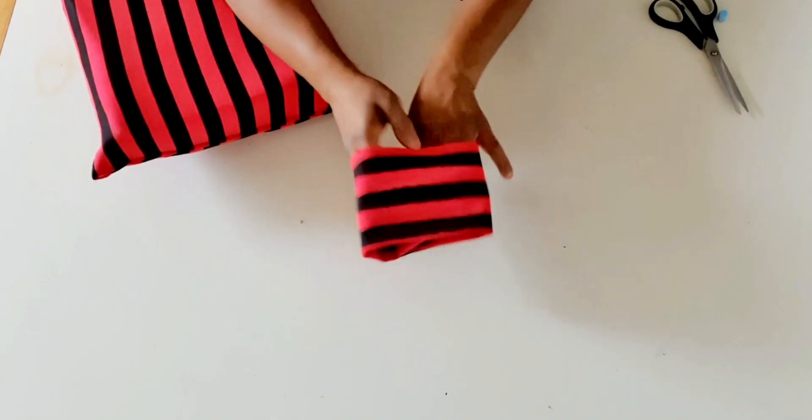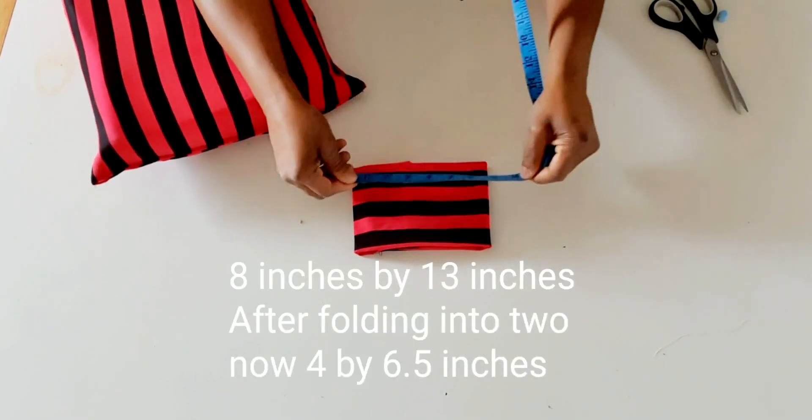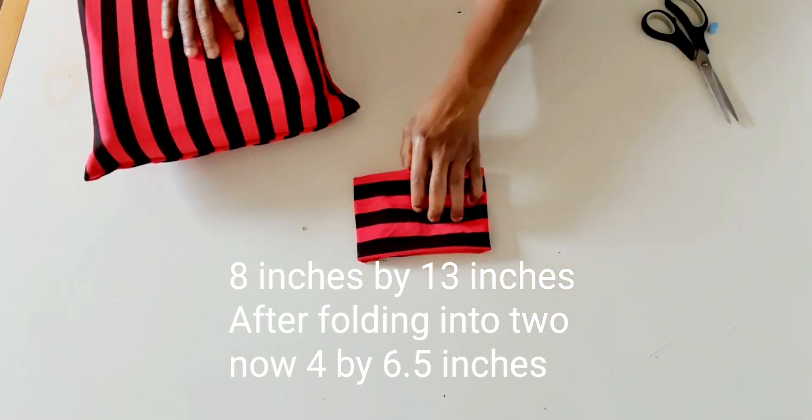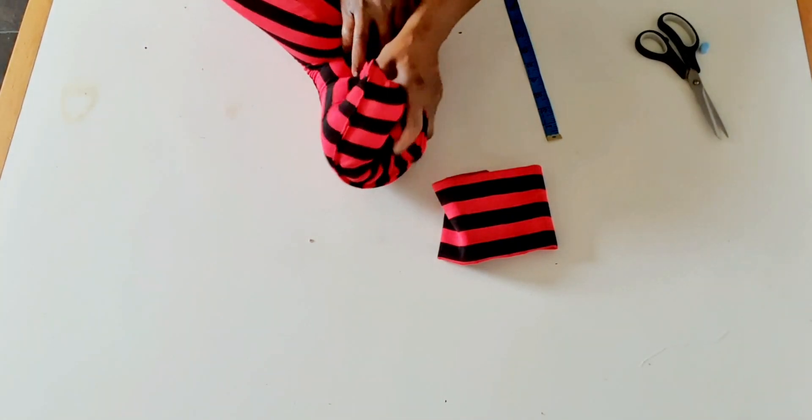For this center band piece, the measurement here is four inches by six and a half inches. I'll bring it this way.